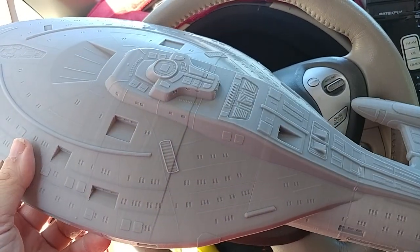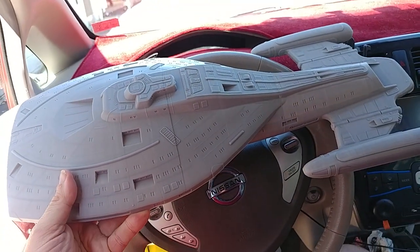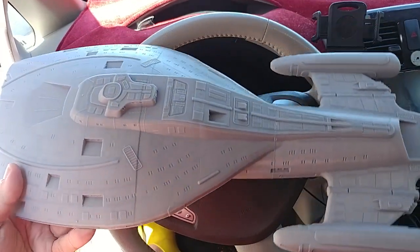Another small issue I'm having with Simplify 3D. First I printed my Voyager and it came out stunning — very, very pleased.